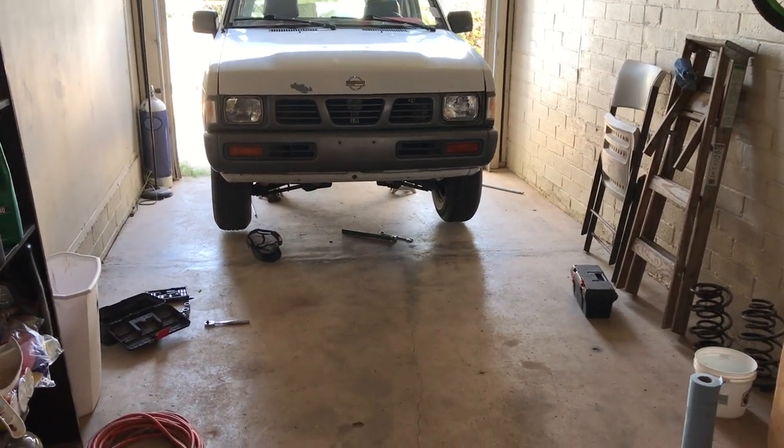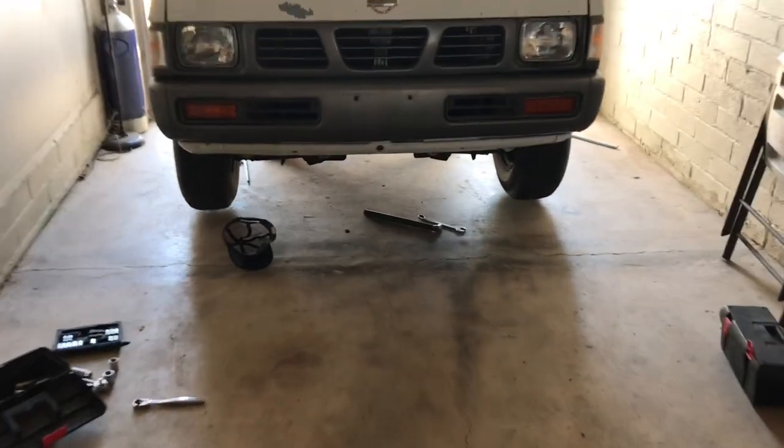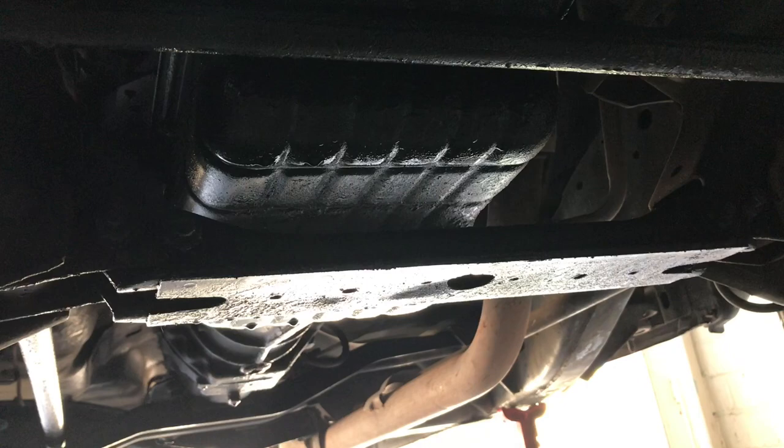I decided to change the oil pan gasket on my truck. It's leaking out like hell, and I've been putting it off but I just got the motivation to actually do the work because I got some spare time today.